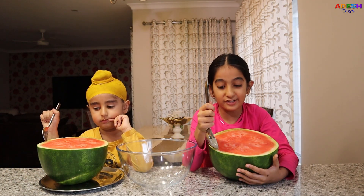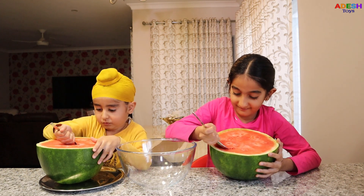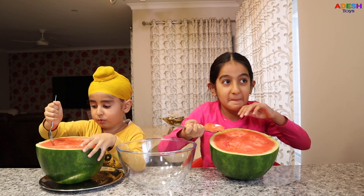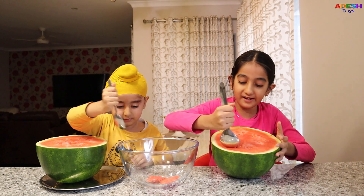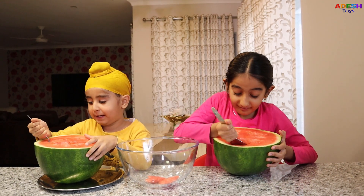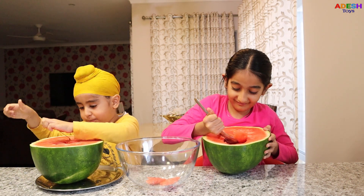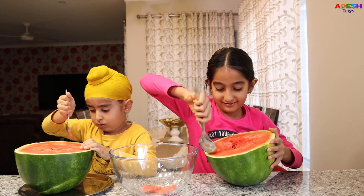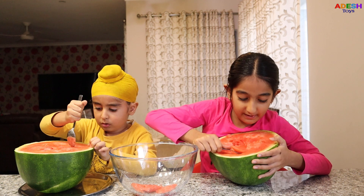Now let's start scooping. It looks so red and juicy. Let's scoop it. Let's have a bite. Mmm, it's so good. I'm going to put it in here. I don't want to take a bite, let's have a lick. I'm making a whole bowl, let's scoop it all up.